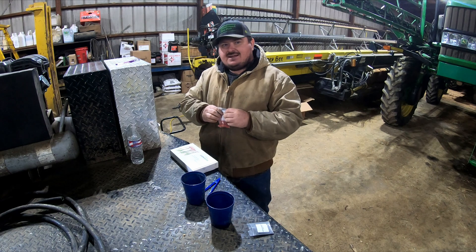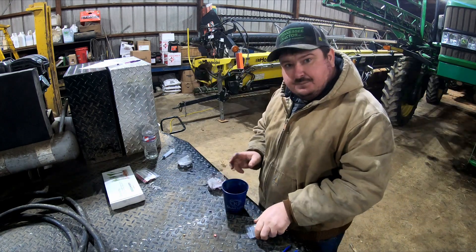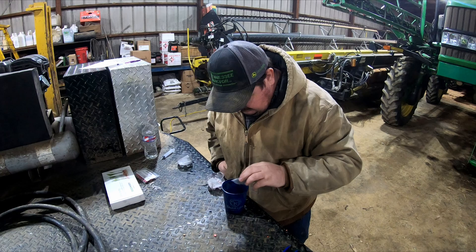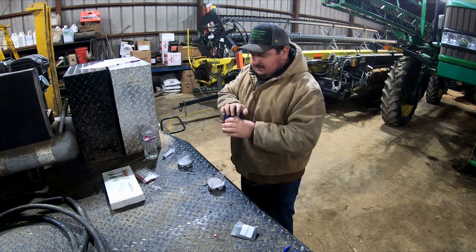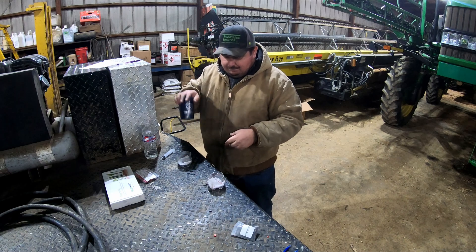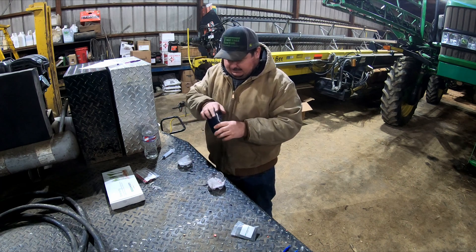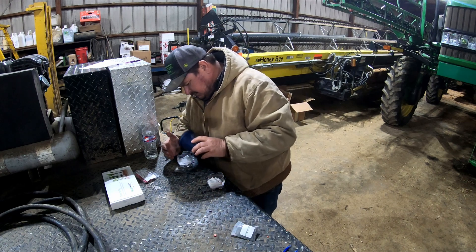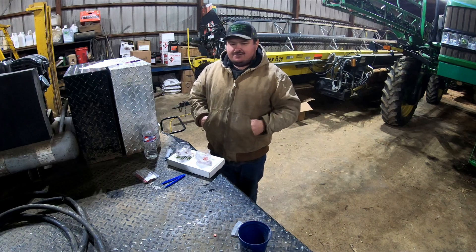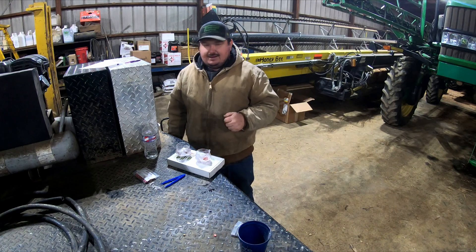I might set up one more experiment with some wheat seed. Our next test isn't going to be near as scientific — this is just the bottom of two old Pepsi bottles and regular old printer paper — but I got some leftover wheat and some leftover treatment and I want to see what it does. That's going to finish us up for the day. I'm going to go put this in the desk drawer in the dark like the instructions say, and I'll bring you back tomorrow when we water them and see if anything's happened.